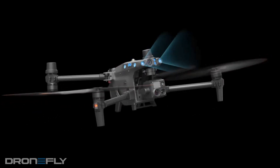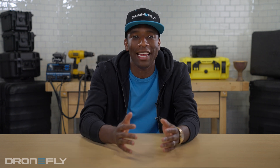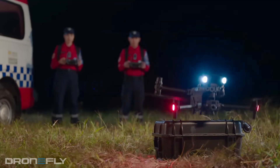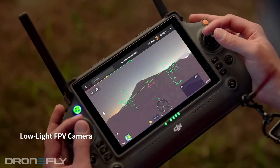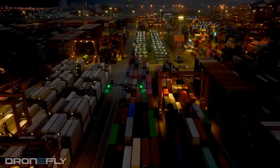Once you're in the air, you're going to want to be assured your investment is protected. The Matrice 30 offers some of the best assets in the industry for this. First, it's covered on every side with obstacle avoidance sensors. AirSense is also on board to give you the heading and position of any traditional aircraft in the area. And the Matrice 30 is equipped with a dedicated POV camera on the front of the drone, so no matter where the camera is pointed, you'll always know the direction the craft is facing.